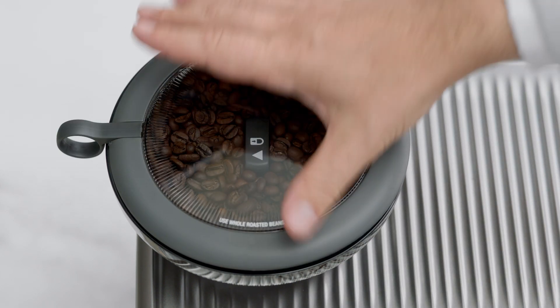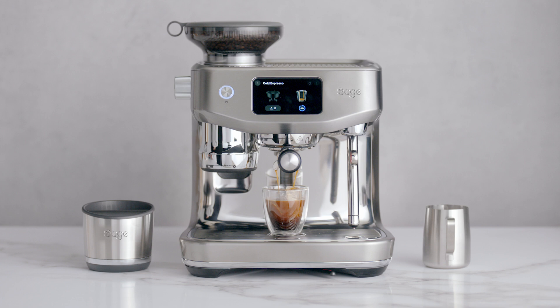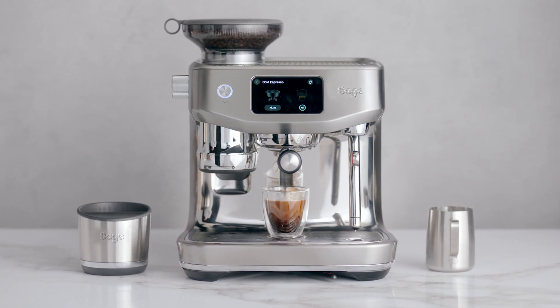Dialing in your machine is like riding a bike. It can take a few tries each time, but with a little practice, it becomes second nature.